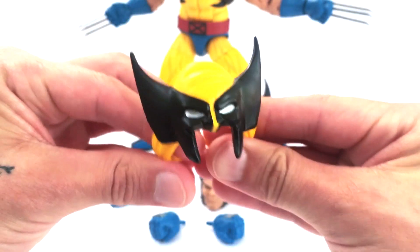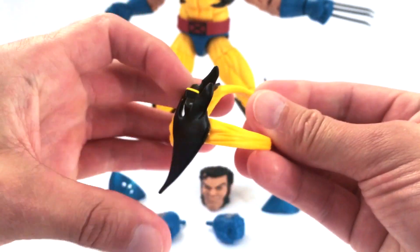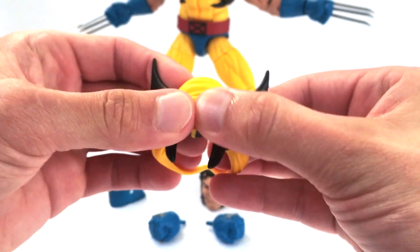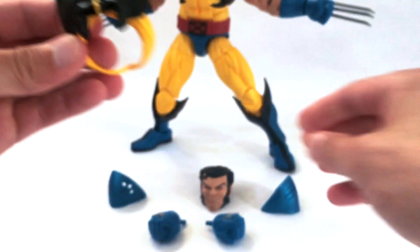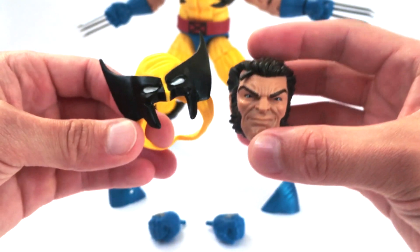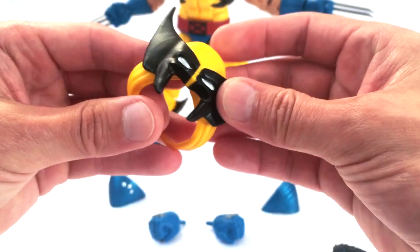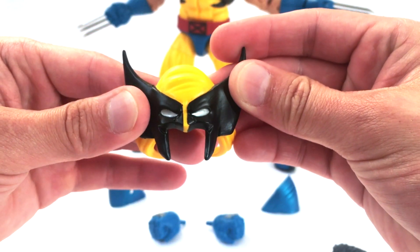He also comes with the mask — the unmasked version — which drapes around his neck, as if he's pulled his mask down over his head to reveal his regular head sculpt. Nice sculpting and nice paint on this as well. Looks very good.